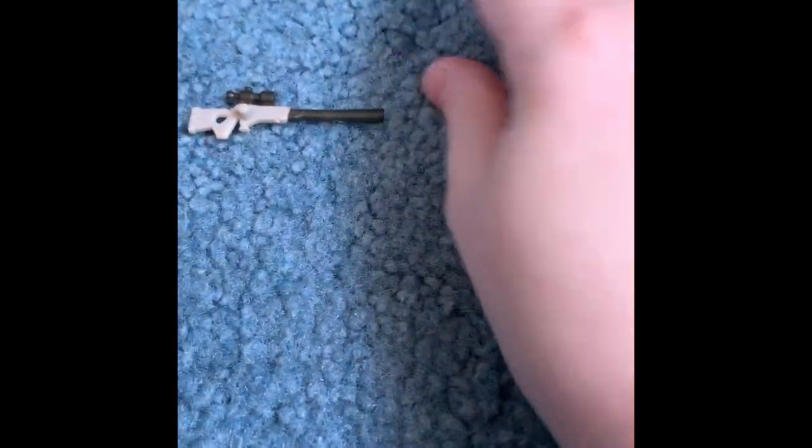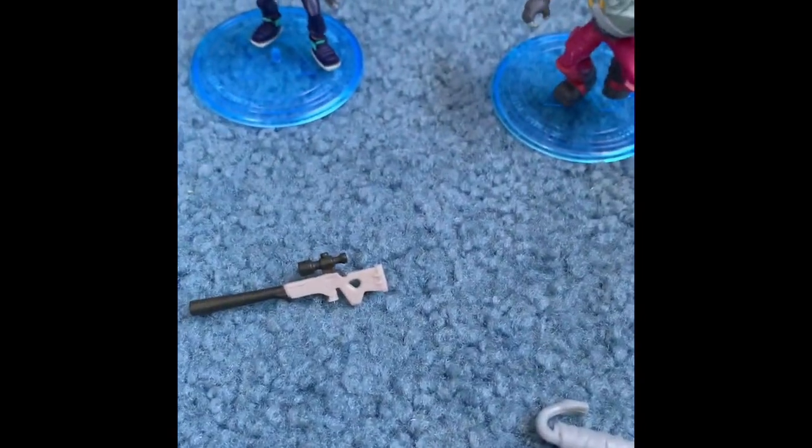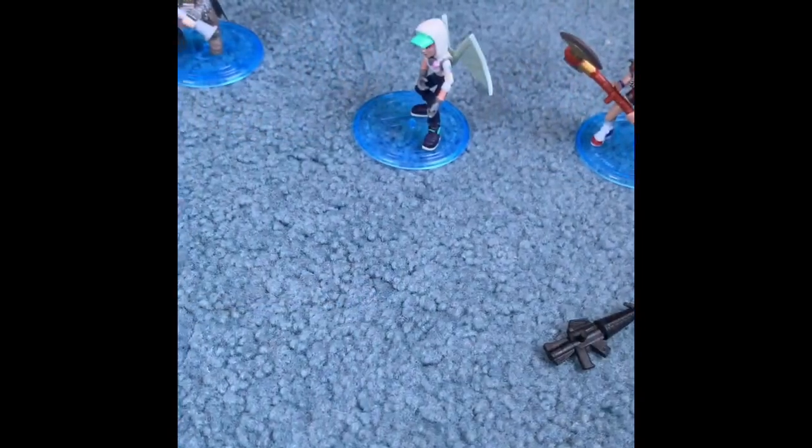Now we're going to be opening the Technique and the Love Ranger. So here is the sniper and the Renegade Roller — the Technique and the Love Ranger. I couldn't quite get the accessories in her hand, so I'm going to mix up the back blings and show you guys what the final results are.